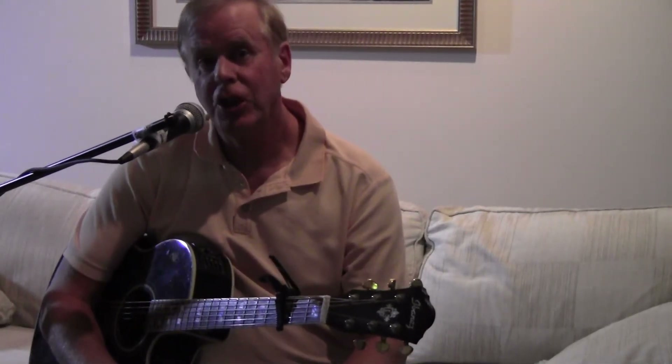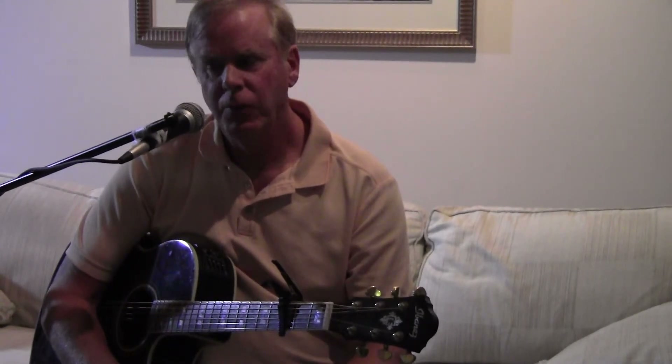Alright, I'm going to do my first instructional video on YouTube. I've never done this before. This is an older song. It's by Sixpence None the Richer, and the name of the song is Kiss Me.